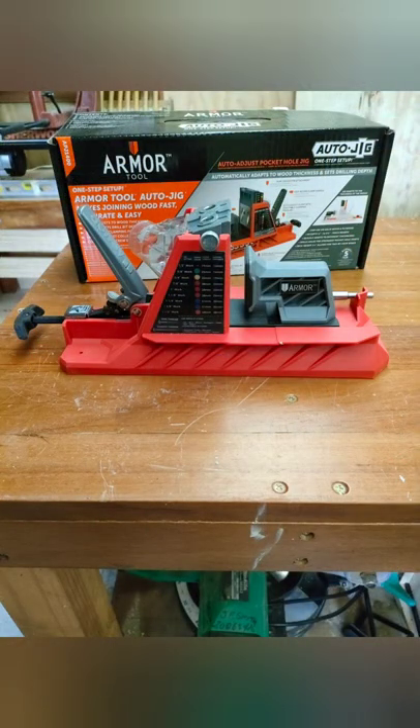With the automatic sizing depth guide attached to the clamp and overall how sturdy it is, it's the best bench top mount pocket hole drill system I've ever used. I'm wrapped with it. What do you guys think? Have a good one.